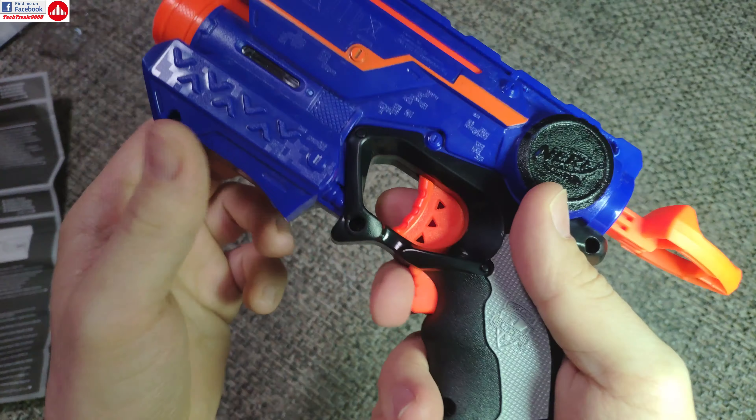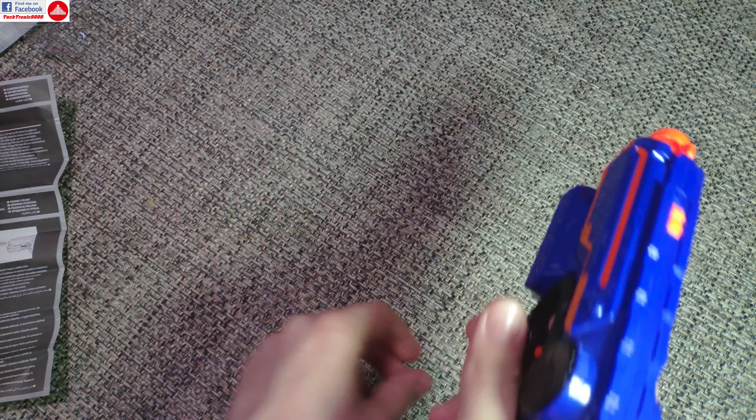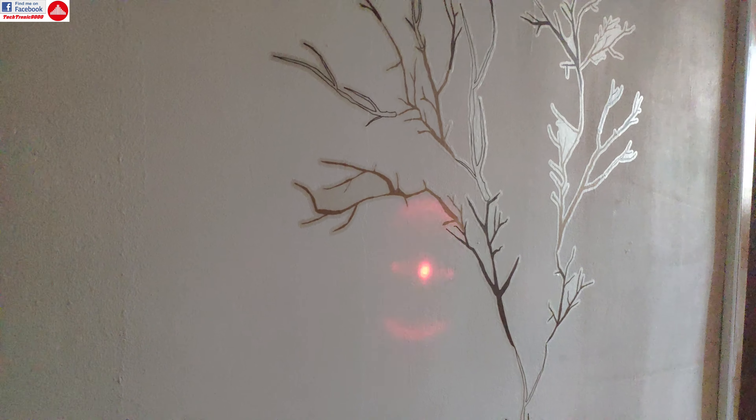With the batteries installed we have the sight working. It also has a side part here which gives off a bit of light, and you can see that it's functioning. It has this small trigger for turning on the light. Now let's test it — so it works really nice.